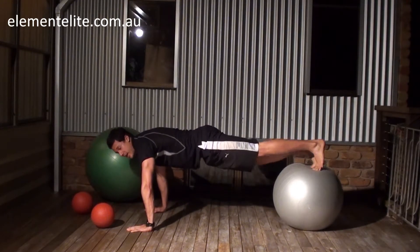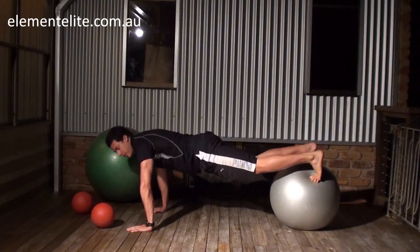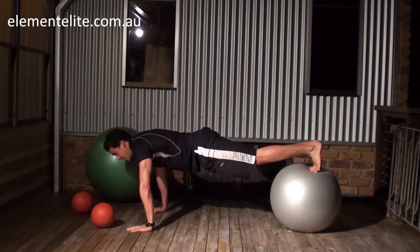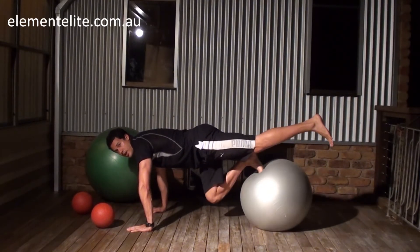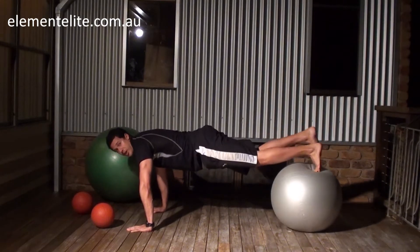If you want to make that a little bit easier, you can widen your feet, which gives you a bit more stability. If you want to make it a little bit harder, you can actually lift up one leg — just roll it in and out like that. Just make sure you do both sides.